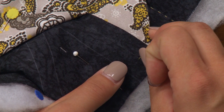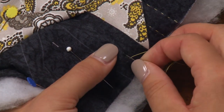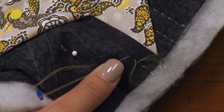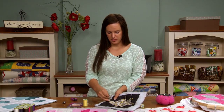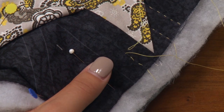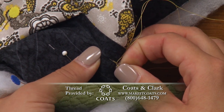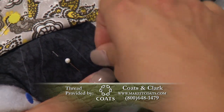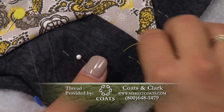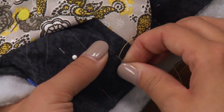You just repeat that process — perpendicular to the quilt top, rocking motion, and bring it straight back up to the top. If you've ever done hand sewing or embroidering before, you know your thread can tangle up or get knots. One great benefit of using this hand quilting thread is that its finish makes it less susceptible to tangles and knots as you go. As I'm pulling it, nothing is getting tangled, and I'm making nice stitches without anything to worry about.